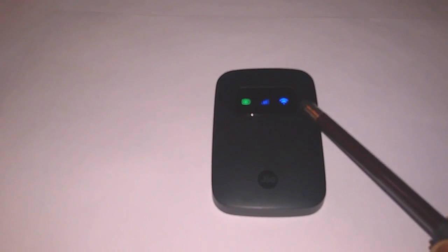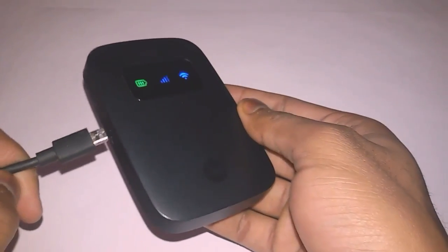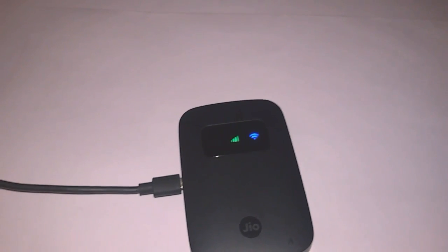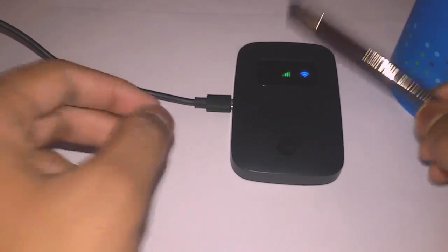Those are the three main functions of the three lights shown on the display. Now you can see there is a charging point here. I'm going to connect it with a power cord. You can see I've just connected my GeoFi with this power cord, and the battery signal has started blinking — the blinking shows that your GeoFi is now charging.